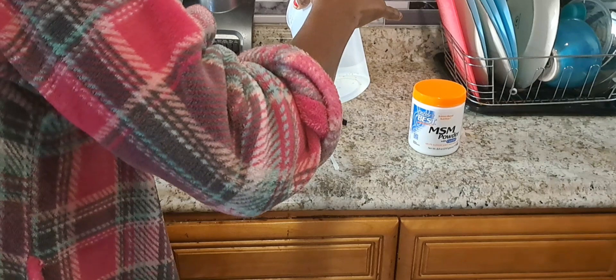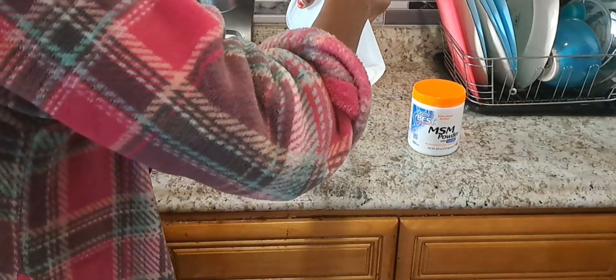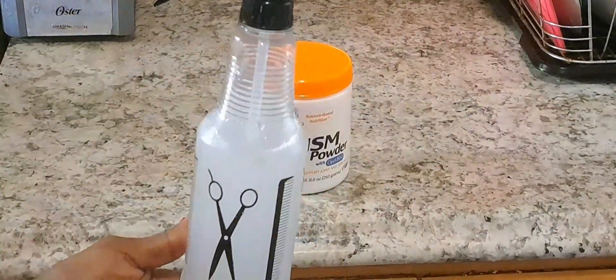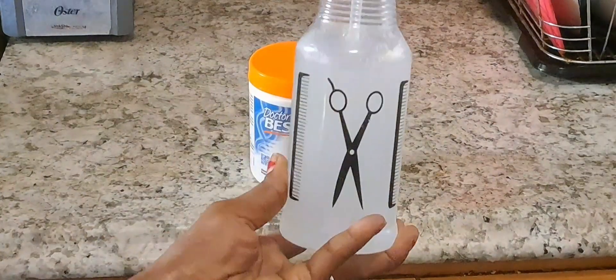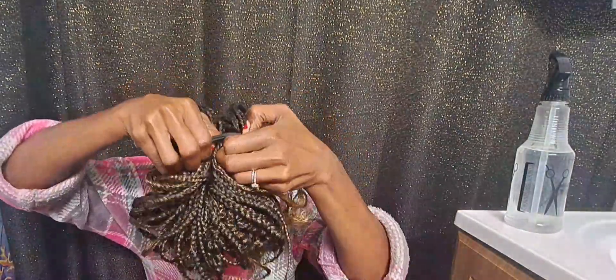Now let's talk about the oral way. Oral just means putting something in your mouth, so you can mix a little bit of MSM powder with water or juice and drink it. Make sure to use the right amount. The hair spray we just made is a topical way to use MSM powder, and using it this way can help with healthy skin, hair, and nails.